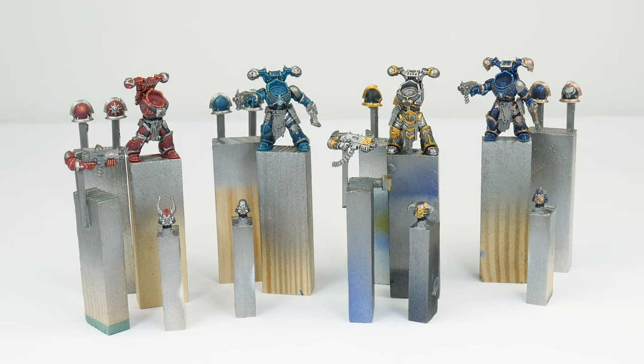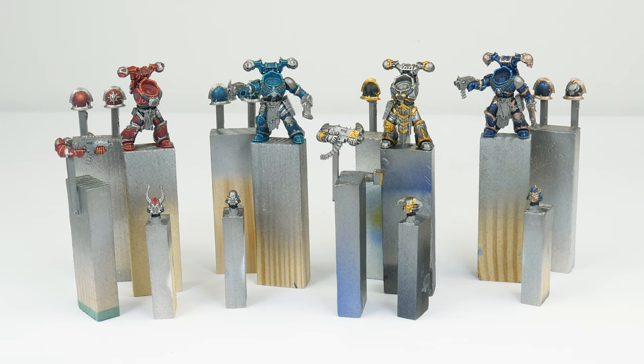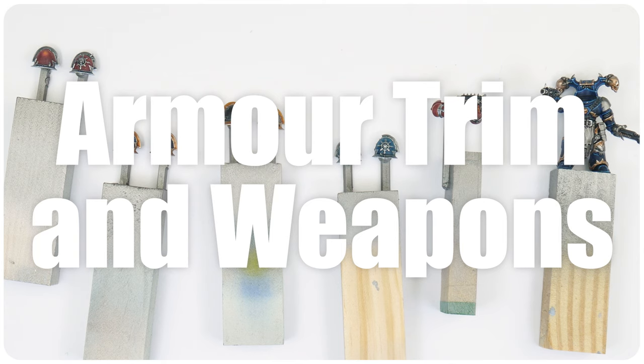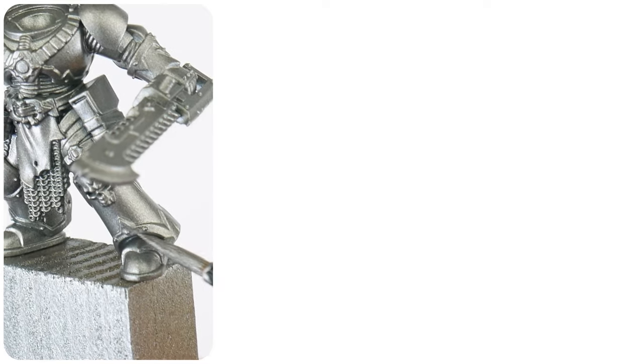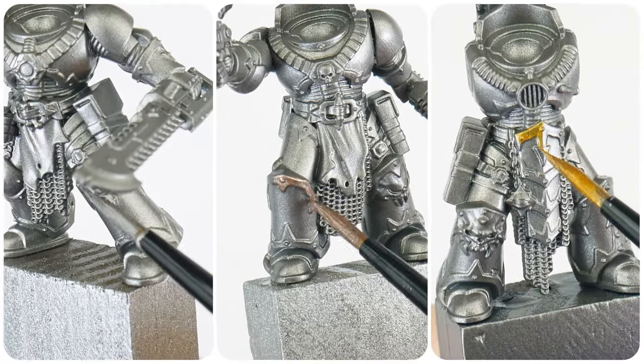Now we've gone through painting the armour for the different legions, I want to move on to getting the different trims painted and talk about painting weapons. Even though I'm using the different Chaos Legions as examples, there's nothing stopping you from mixing and matching and creating your own chaos legions and colour schemes — just have fun with it. We've already got the different base colours painted for the trims, so let's now see how we can get them finished.